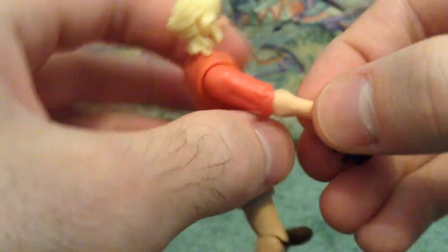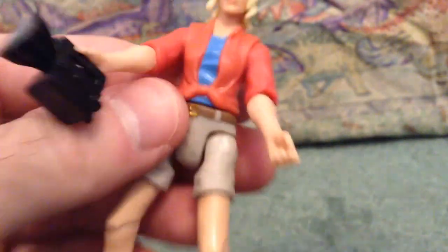She can hold it, so we'll just pop that onto her hand here. There we go — she's got a little flashlight, which is cool. Let's put her back there.